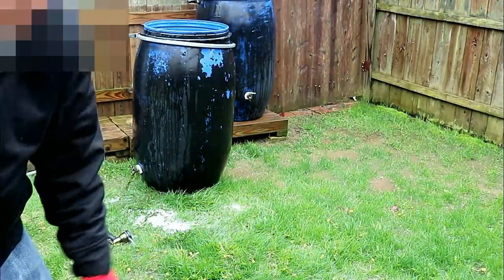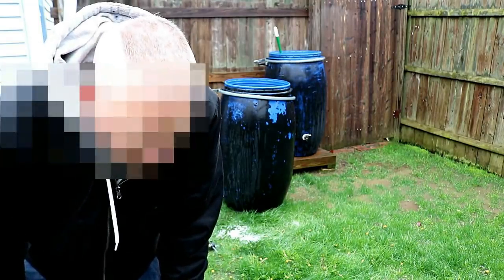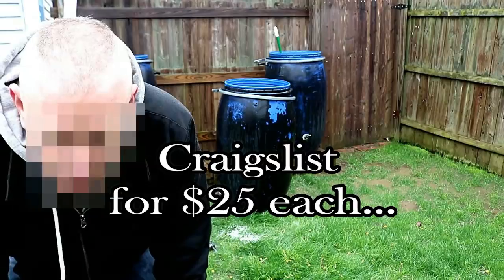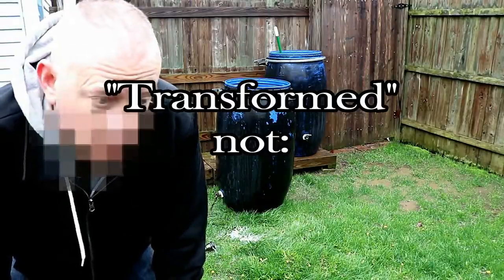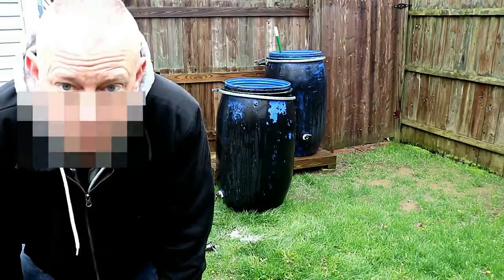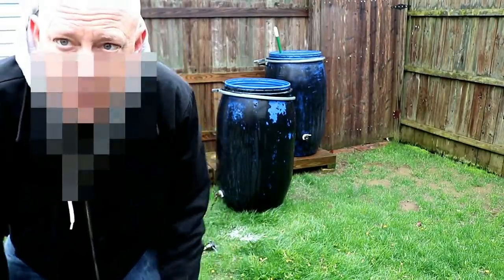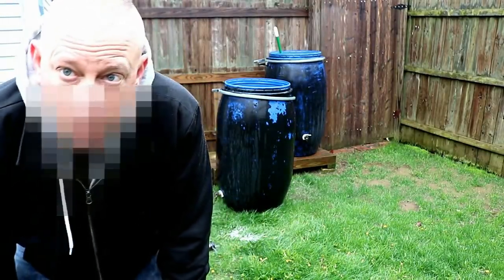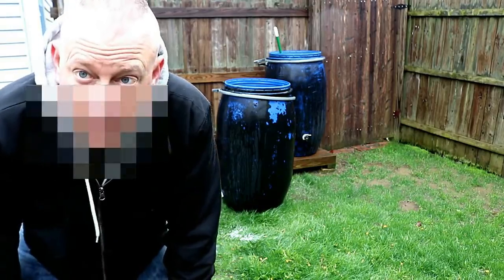I got these barrels with the removable tops from a local recycling company in my area — I found them on Craigslist. I searched rain barrels on Craigslist and this local recycling company had a listing for barrels that could be transferred into rain barrels. I asked if they had any with removable tops and they said yes, so I went and bought eight of them — actually more than eight, but I used eight in my rainwater catchment system. These ones with removable tops sure make cleaning them out at least once a year, if not twice a year, a lot easier.